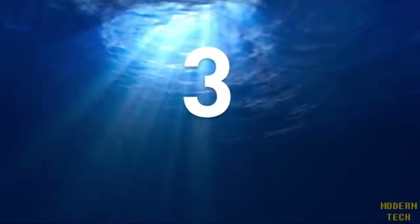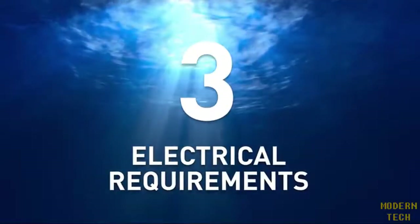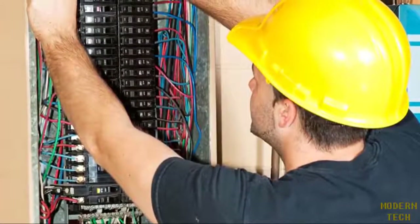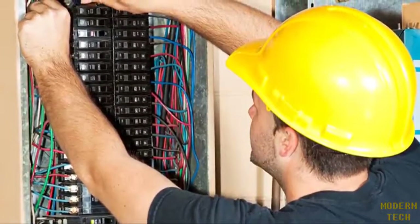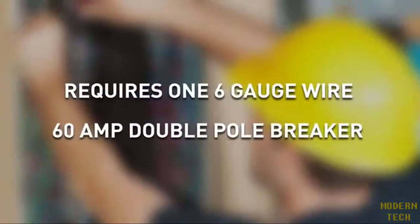Step three: before choosing a tankless water heater, find out if your home has the necessary electrical requirements to support the unit you need. Since they have greater voltage requirements, you may need to have a qualified electrician install upgraded breakers and thicker gauge wiring to handle the increase in power. For example, an Eco 11 requires one 6-gauge wire and a 60-amp double pole breaker to function properly.